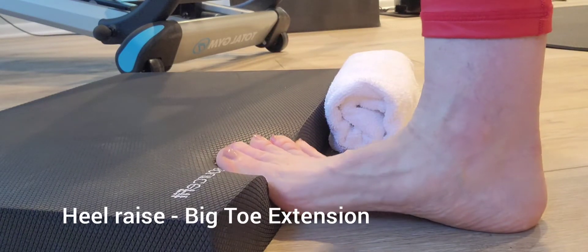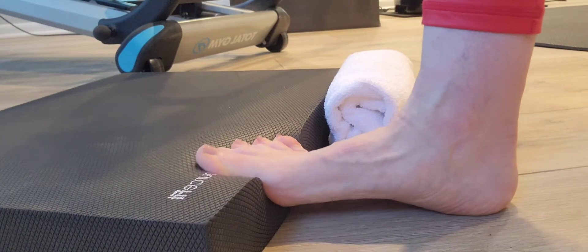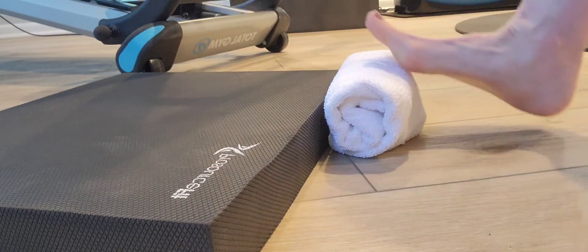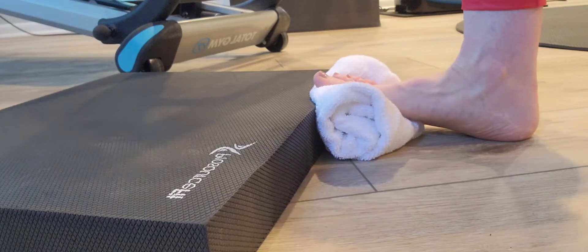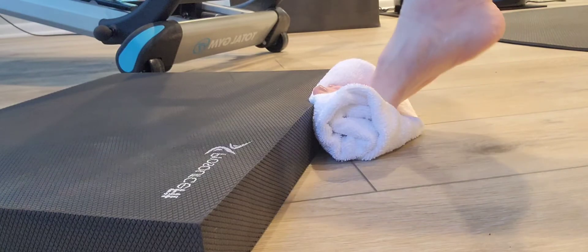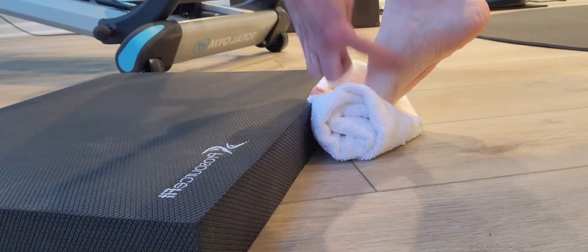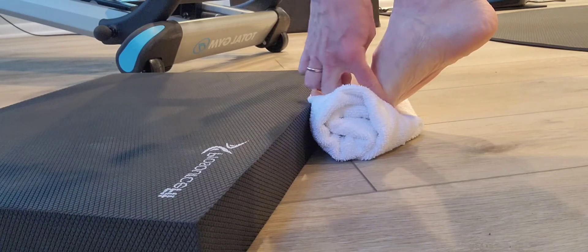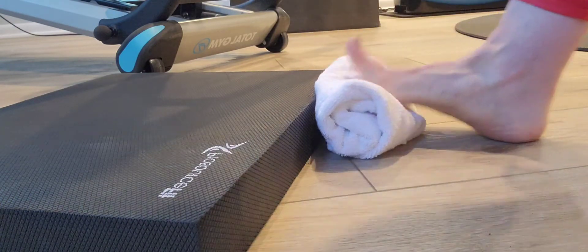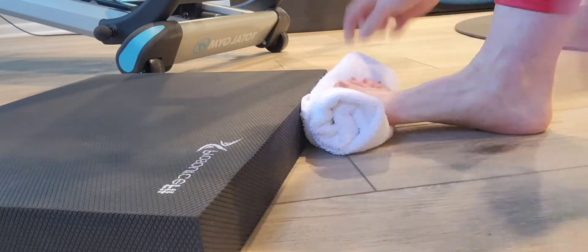We're going to flex the feet on the edge and also stimulating that with a towel, adding a little bit of instability to do a calf raise. This works the bend of the foot at the bridge of the toes by placing them on that front edge.